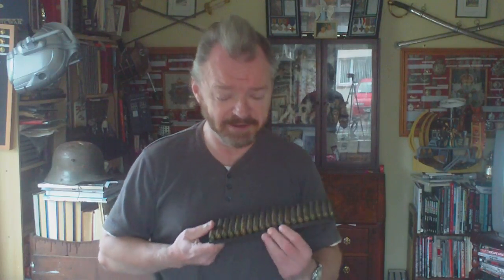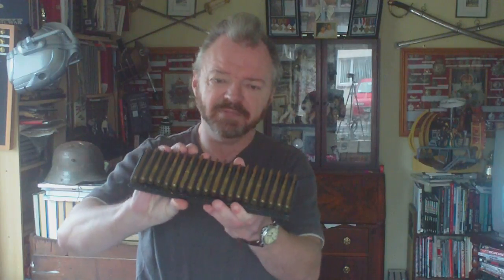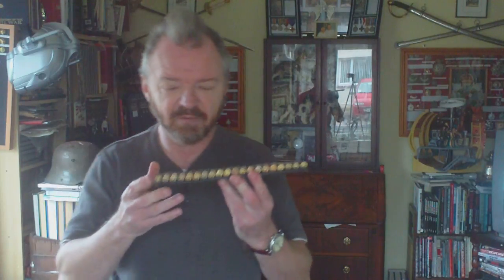Unfortunately, unlike the .50 calibre, it wasn't belt fed. They had these weird 20-round feed clips, and there would be 10 issued in a wooden box — a shaped wooden box with a cloth handle. You'd open the wooden box and there'd be 10 clips inside, coming ready-filled with ammunition.